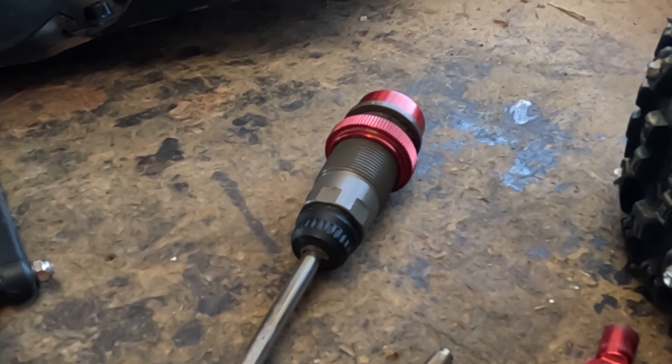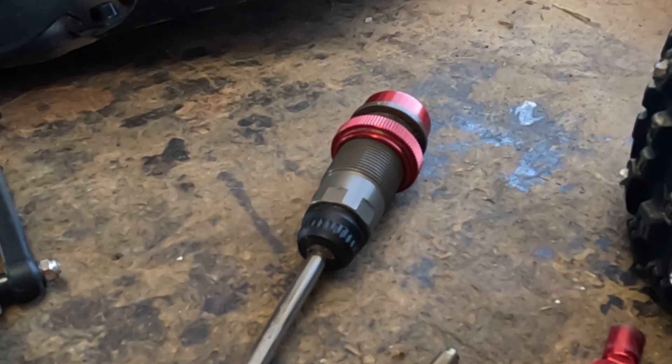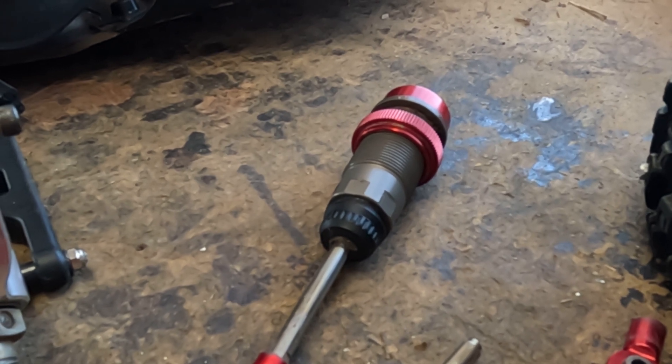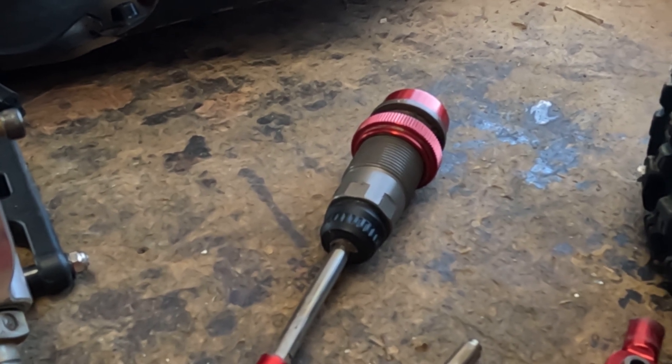Now they do make some aftermarket shocks, and they're about a hundred and fifty bucks for a set of them. And if you want to buy some Losi shocks, they're about the same price, but you can't even get those. I wasn't really wanting to just buy a set of Losi shocks and put them on, but you can't even find them.